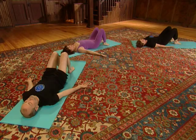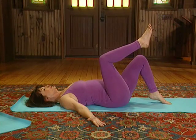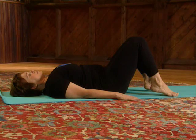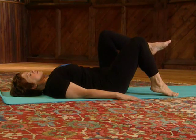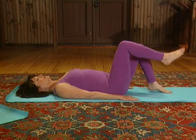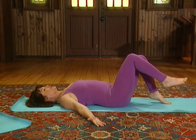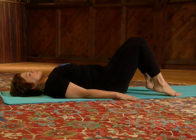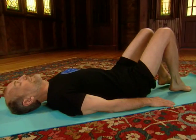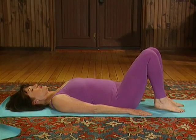Twice more: deep breath in, pull in the belly and lift the right foot. Deep breath in and lower the right foot to the floor, just barely touching. On the left, deep breath in, exhale and lift the left foot off the floor. Deep breath in and lower the leg to the floor. Then place the feet firmly on the floor and walk the feet a step or two closer to the buttocks as we prepare to do the half bridge pose.